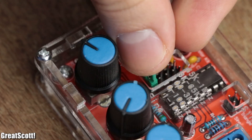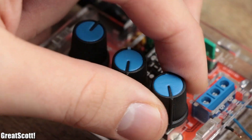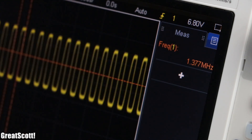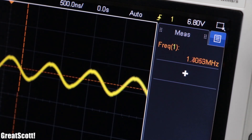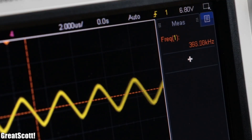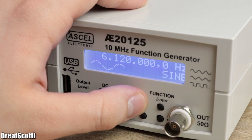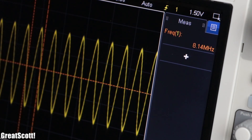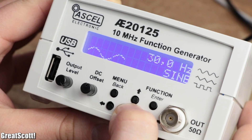The minimum frequency for all waveforms is around 700Hz and the maximum frequency goes up to 1.4MHz, which is not bad. The only problem is that the waveforms are all rather distorted at the maximum frequency, so I would say they are usable up to a maximum of only 500kHz. As a comparison, my other function generator can create a decent sine wave up to 9MHz, a square and triangle wave up to 2.5MHz, and has a minimum frequency of 100mHz.